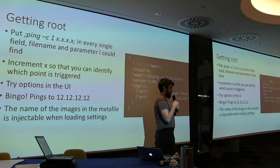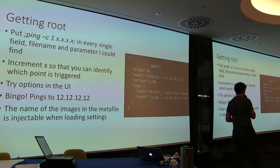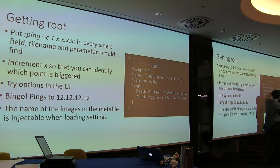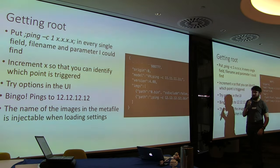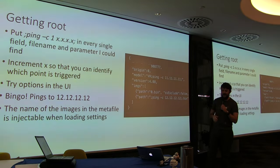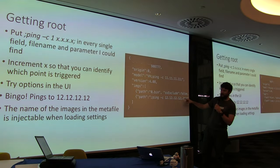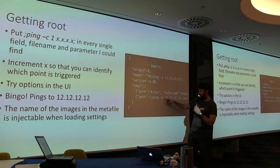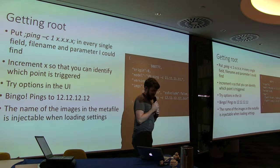We wanted a way of executing commands, so we assumed there was command injection and went through every single field, putting in a continuous ping incrementing through different IP addresses. Eventually I got pings to 12.12.12.12 coming out of the device on the network — so we confirmed that the image path field and the ping command were actually being executed. That's a start, but it still didn't give us full access to the thermostat.